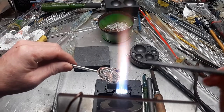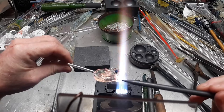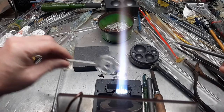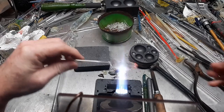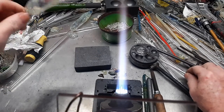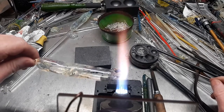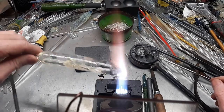I'll flare that out just a little bit. Now that one's ready to be attached in just a second. I could put it in the oven to keep it warm but it should be okay for what I'm going to do. If not, you'll see later.